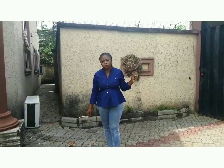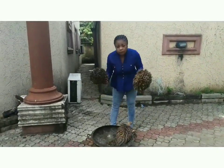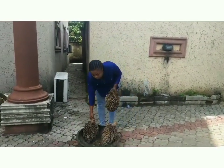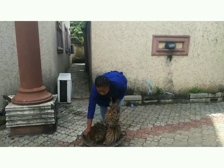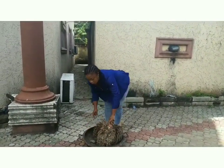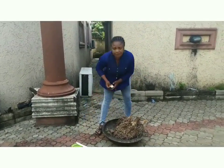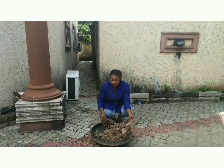I removed the palm nuts and dried this for a complete two good weeks. After drying for two complete weeks, what you do is you burn it. When you're burning, please make sure you don't burn it with kerosene, so you get the natural taste. Let's get started.